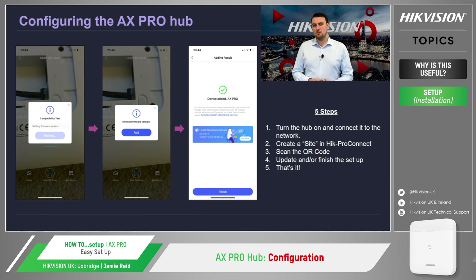When doing this via mobile, the user's mobile camera will be used so that we can scan the QR code on the back of the hub. Once the QR code has been read, Hik-Pro Connect will check to see if the hub is operating the latest firmware or not. Once that check has been completed, you will either be prompted to update the panel or, if the latest firmware is being used, you can proceed to complete the adding process. And that's it — the panel has been assigned to a site and we can now start looking at adding devices.